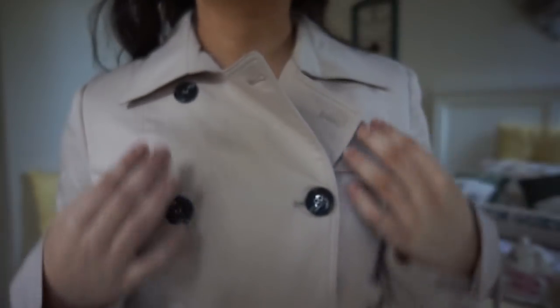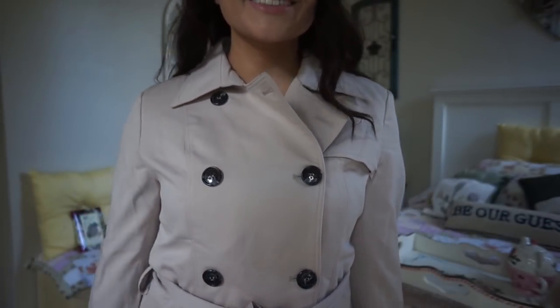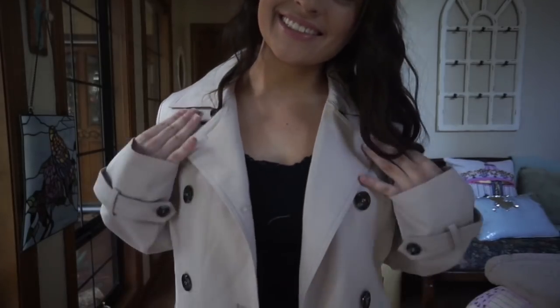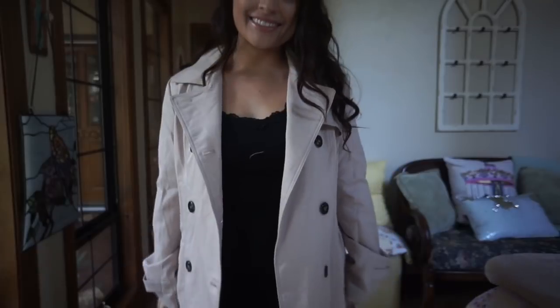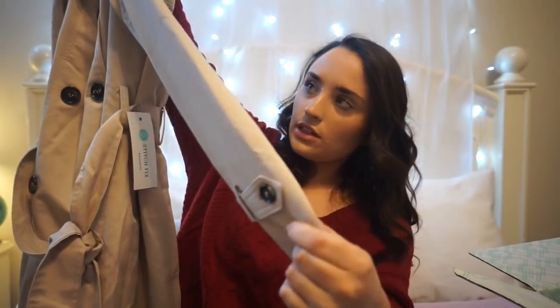This trench jacket retails for $98, so it is pricey. It is a lot softer and lighter than the other trench jacket I received — that one is a raincoat material and it gets so hot. But this feels a lot lighter; I actually didn't expect it to be so soft.